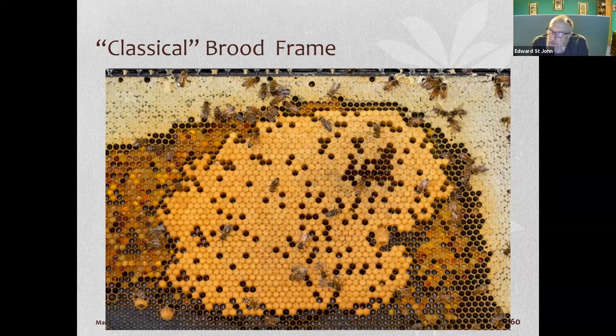This is a classic brood frame. Notice honey on the outside edges, then capped honey, then pollen next to the capped brood, and in the center all capped brood. In 21 days the bees will emerge from that capped brood, then they'll clean the cell and reuse it.